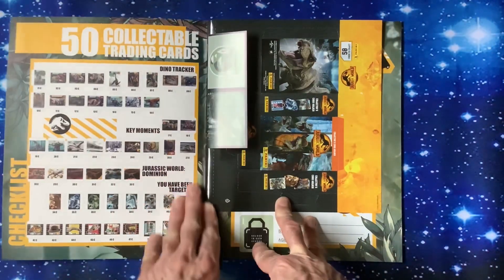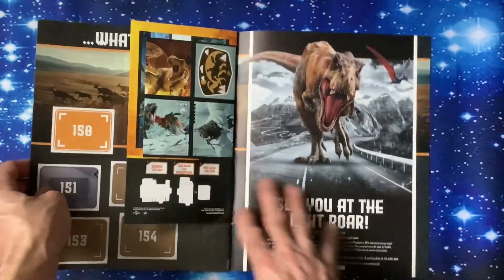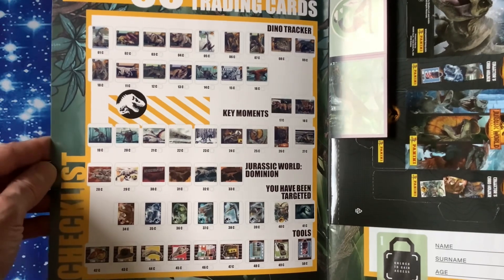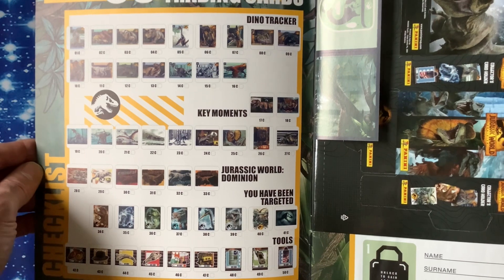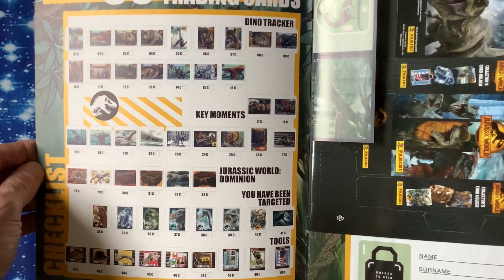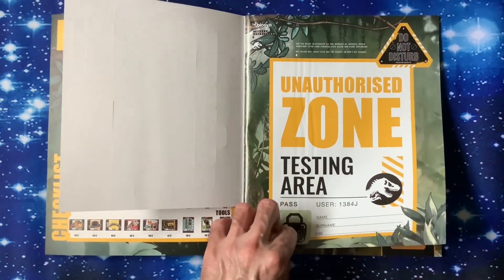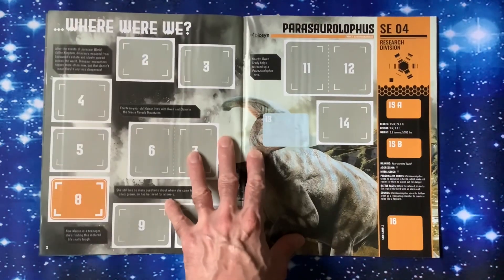Let's have a look. We get stickers at the front, stickers at the back, and the box that you can put the cards in. We've got 50 collectible training cards - quite small pictures of them but there's 50 different cards. Categories include Dino Tracker, Key Moments, Jurassic World Dominion, You Have Been Targeted, and Tools. Let's get straight in and see what we can find. We're going for the unauthorized testing area - put your name, surname and age in there.